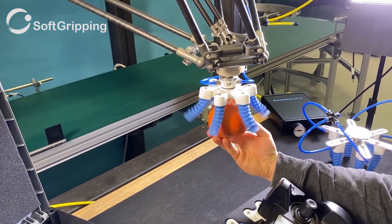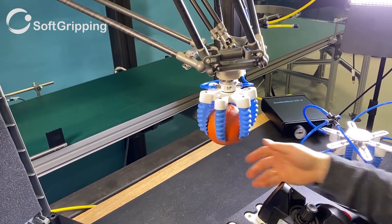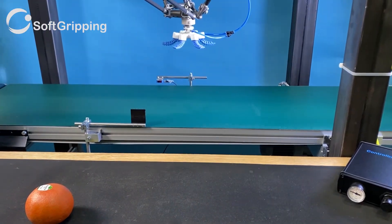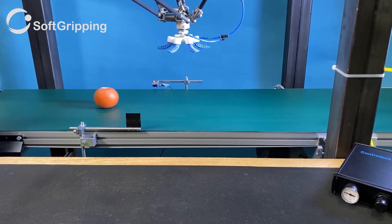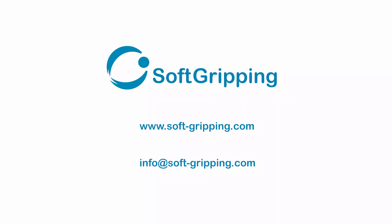A quick test and wiggle with the orange shows we have built the perfect gripper. For more information, please visit our website. We are happy to take a quick call or email as well.